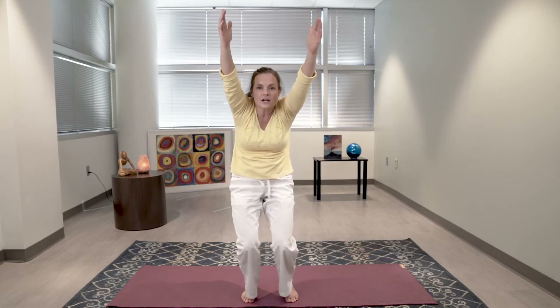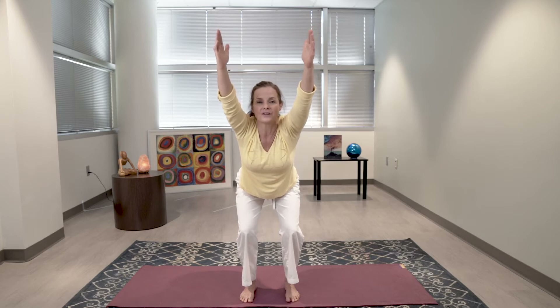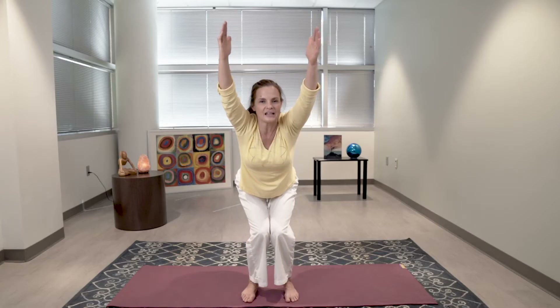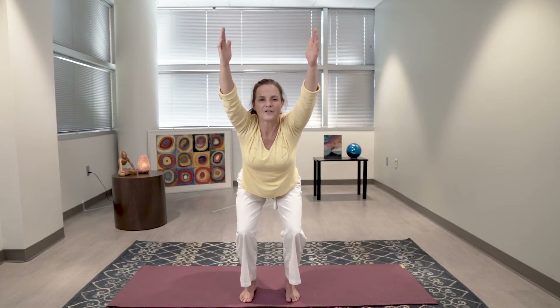Now we're not pressing our hips forward. We want to press our sitting bones back, our weight even on our feet, feeling this working our legs and our hips, strengthening the muscles we don't use as much when we're sitting all day. Your arms can be here, or if it's more comfortable, you can bring them here. Breathe, and don't let your knees drop in — keep your knees over your ankles and breathe.